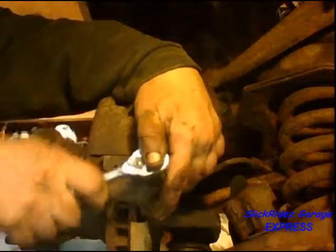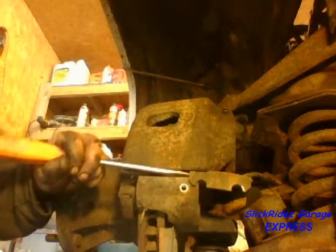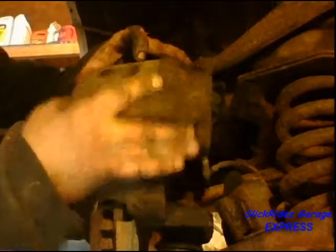The brake caliper is next. Once the retaining bolt is removed, the clip and spring can be tapped out. Prying through the inspection window against the brake rotor compresses the piston for brake pad clearance. This piston is stuck, so I'll tap it off with a hammer and then remove the caliper with the brake hose.